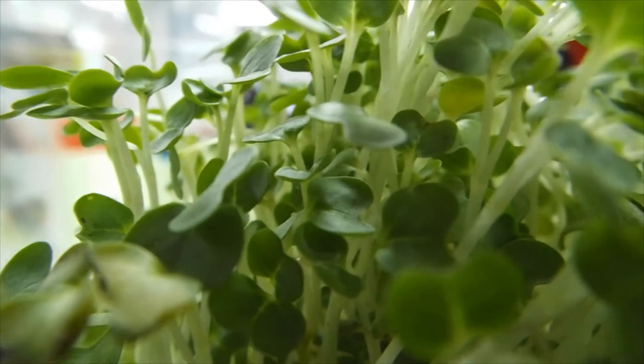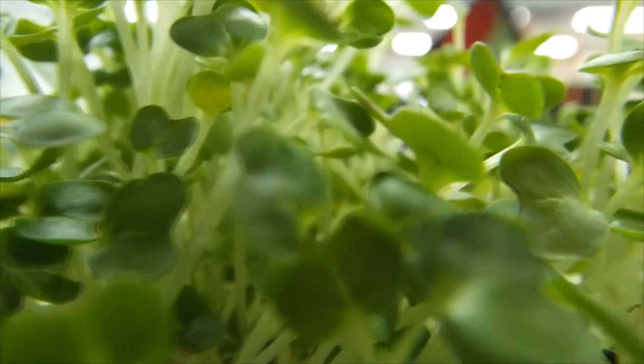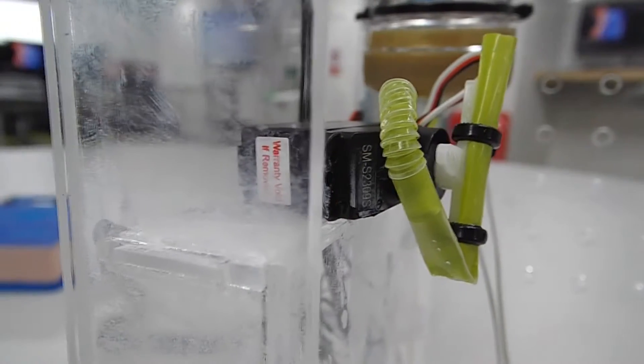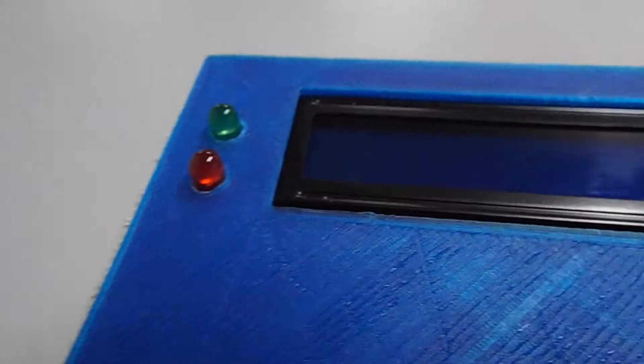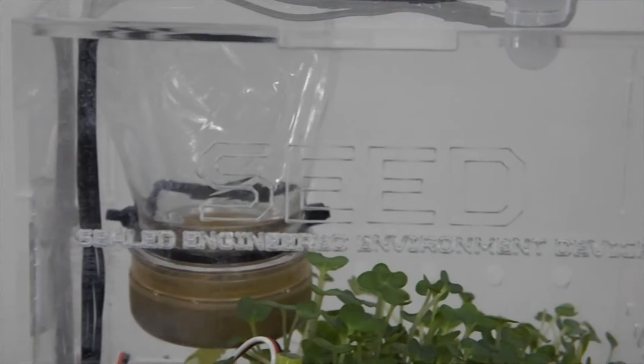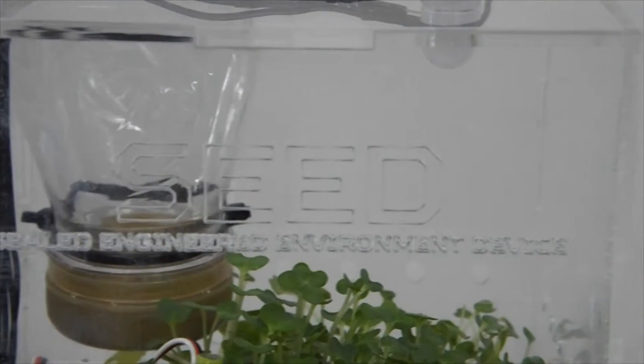This is our solution. We introduce to you, Seed. Seed is a machine designed with the sole purpose of looking after your plant with minimal human interaction.